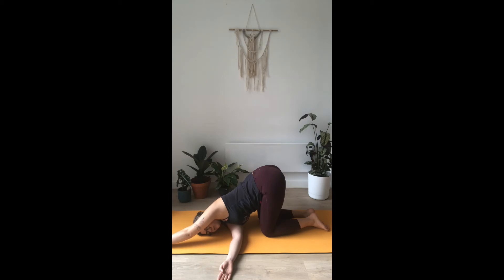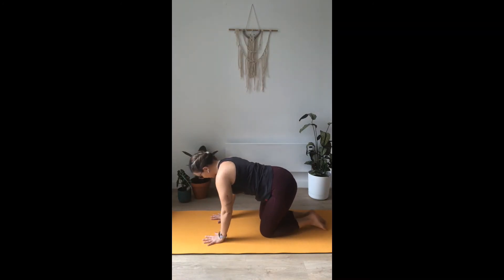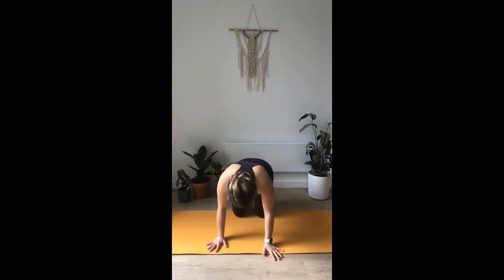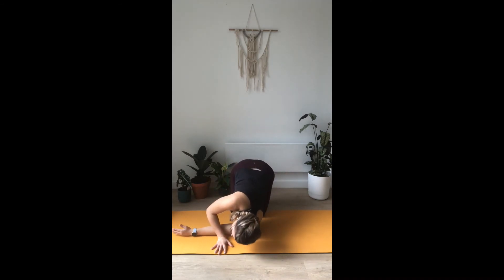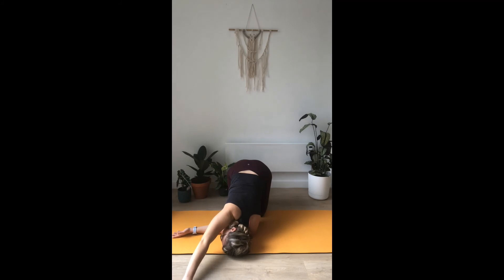One more breath, and as you exhale, come up — we're going to do the same on the other side. Twist so you can see me — bring the left hand under your right, rest your arm on the floor, your face on the floor. A little twist should come from the middle of your back. Extend your right arm for an extra shoulder stretch. Last breath, and as you exhale, lift up.